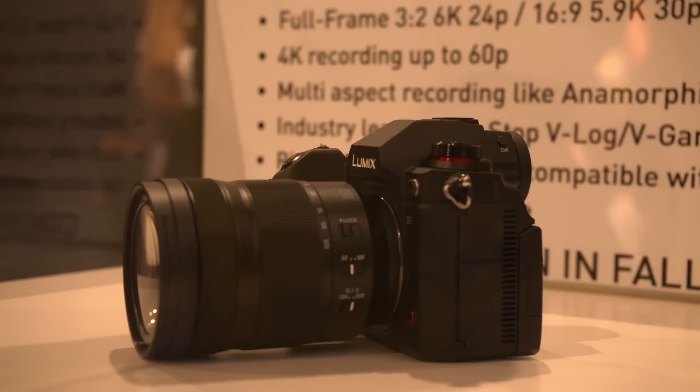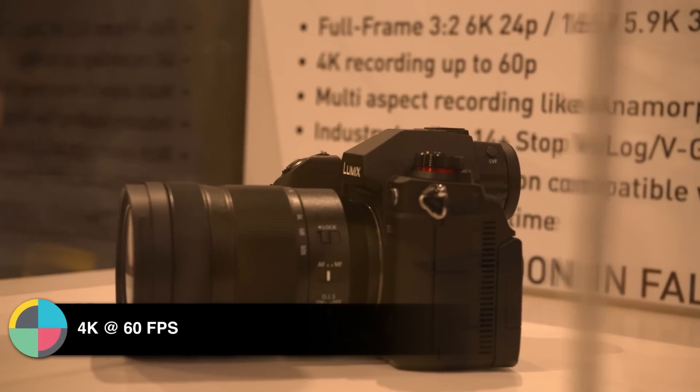We're targeting a much higher level of cinema professional with this particular camera. It's full frame, it's on the L mount. It'll do 6K video in a 3:2 aspect ratio — some people would call that an open gate look. It'll also do 5.9K in a 16x9 aspect ratio. The previous one is 24 frames a second, this one is 30 frames a second. You get 4K at 60 frames. It also does full V-log, not the V-log L variant. It's got V-gamut, so that's wider than REC 2020 color space, and it's 10-bit.